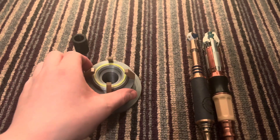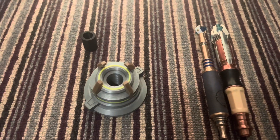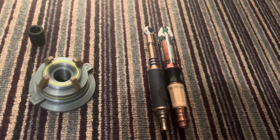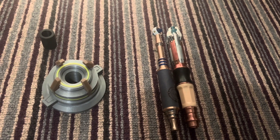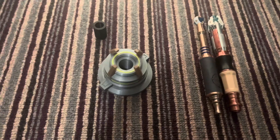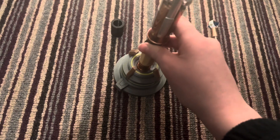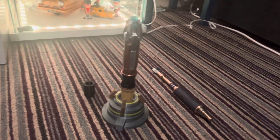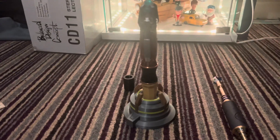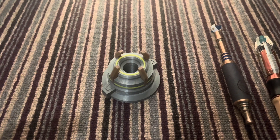This can fit any sonic screwdriver, I believe. I've got my classic custom here and my 11th and 12th doctor's version one sonic screwdrivers. We're gonna test this out — I'm gonna take the 11th Doctor's first and place it in. Very nice. The glare at the back isn't really helping the lighting, but it's very cool.